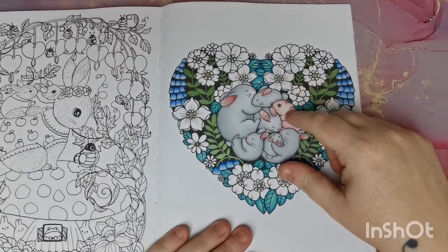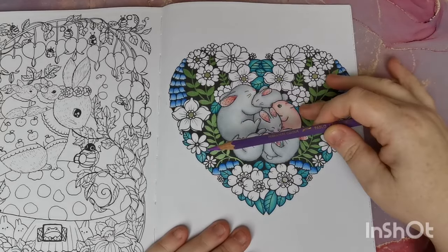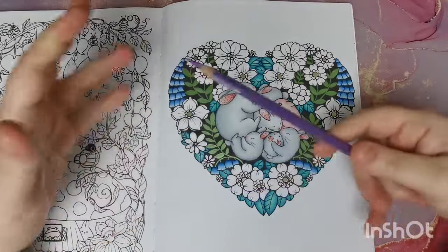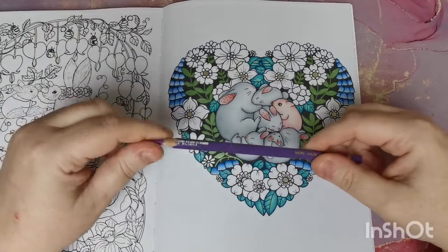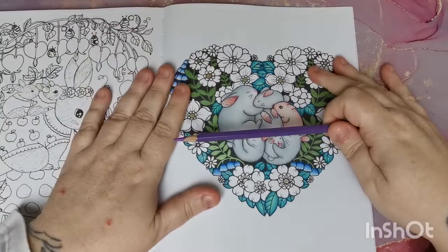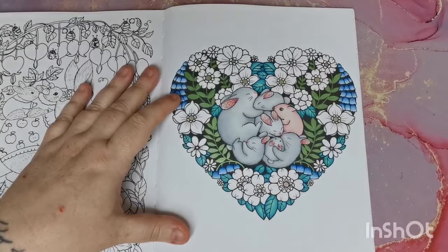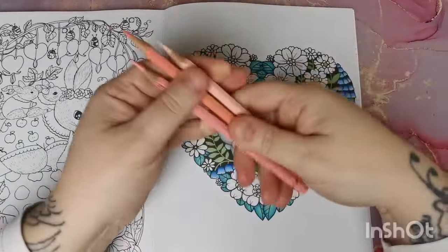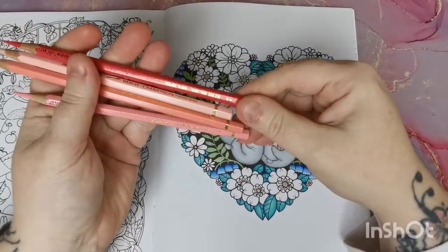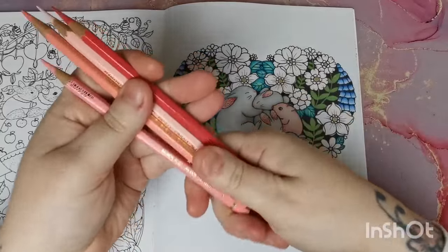Today we're going to be finishing up this page — we just have the flowers to do. I've been using my Caran d'Ache Pablo pencils on this page. They are working beautifully on this paper and it's been an absolute pleasure going back to them. They are quite temperamental on different kinds of paper, but they're working a dream on this. I've pulled out the same pinks I used on our pig and inside the ears for our bunnies — three colors plus a darker pink called Ruby Red.